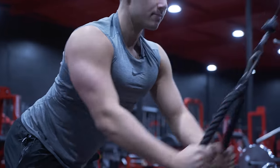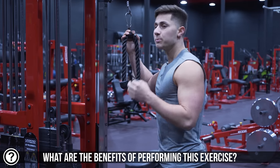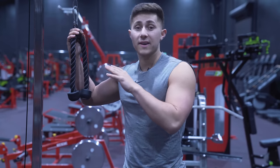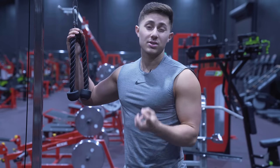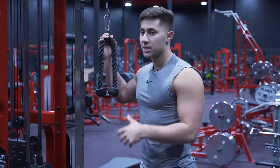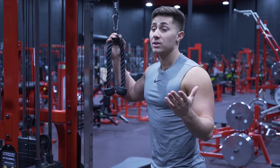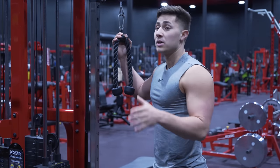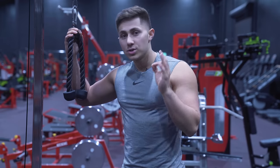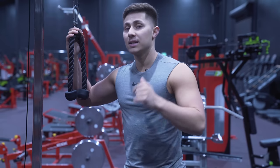Straight arm pull down is one of my absolute favorite lat exercises. Part of the reason I love it so much is it's super versatile and you can put it in a variety of different places throughout your workout. It works as a fantastic warm-up for the lats to really get them firing and help you feel them over other back muscles like the lower traps, upper traps, and rhomboids. It works great as a standalone exercise and as a finisher. The technique, execution, and nuance are super critical for performing it right and really getting your lats to fire up.